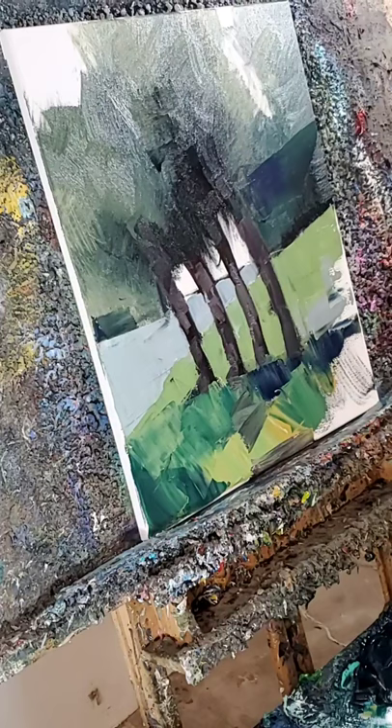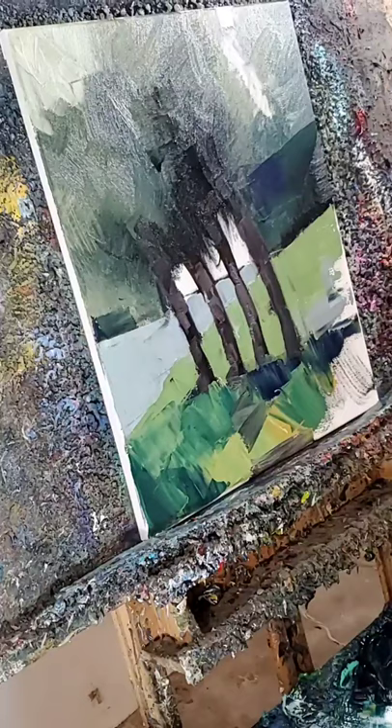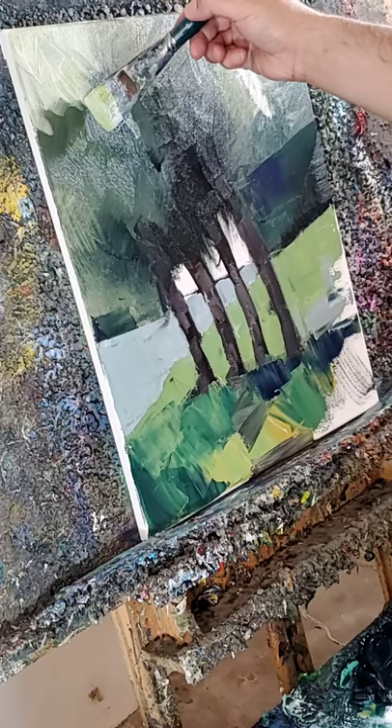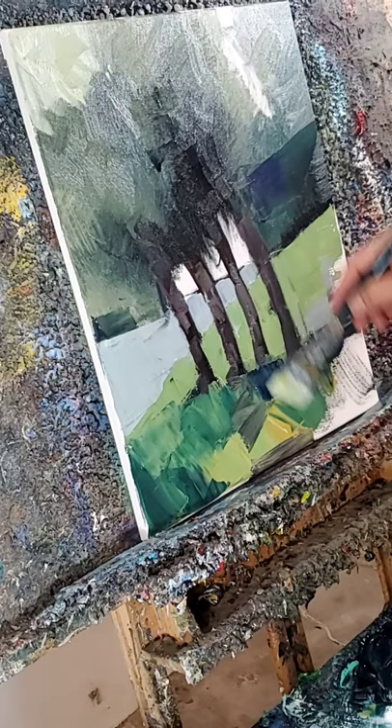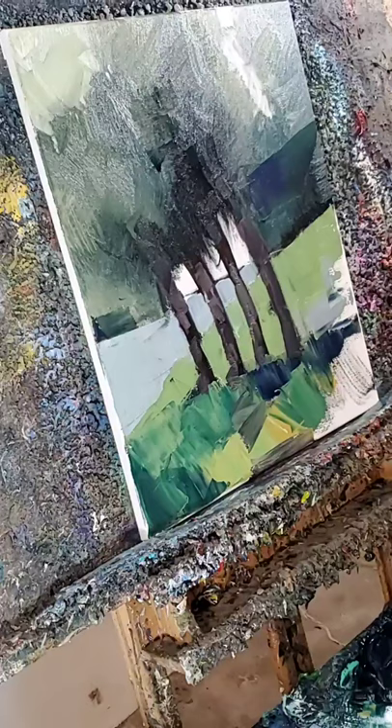Now what I'm going to do is introduce a wider brush on top of there. Of the smooth — then I'm going to go in there on top of there and see what we get.